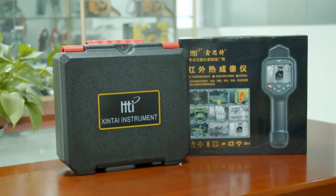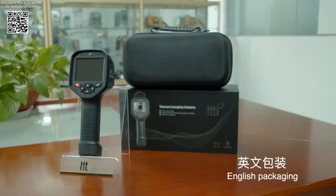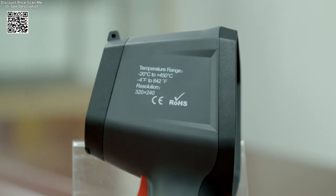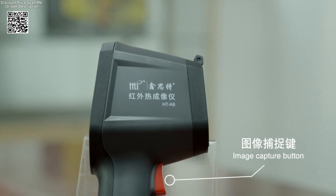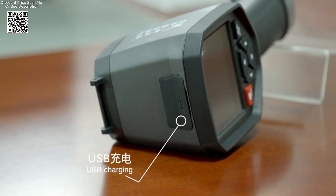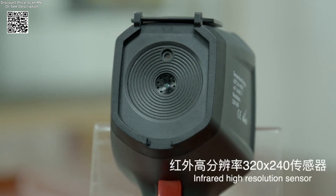The HTA-1O offers invaluable assistance in diagnosing faults within PCB circuits. By visualizing temperature differentials across circuit boards, it facilitates swift identification of overheating components or areas affected by poor thermal dissipation. This capability not only aids in troubleshooting but also supports proactive maintenance to prevent potential failures.